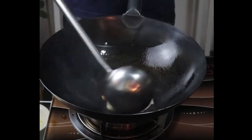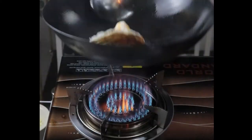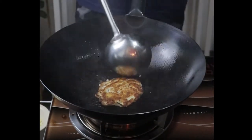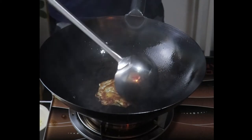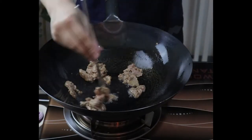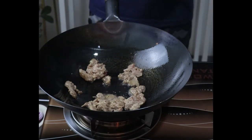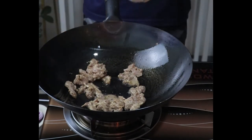Now let's move on to something more serious. We will be cooking stir-fry beef with bell peppers, carrots, beef, onions, and leeks. Here we have our marinated beef with a bit of cornstarch, soy sauce, oyster sauce, and a bit of sesame oil, and we are just frying this up on our wok.